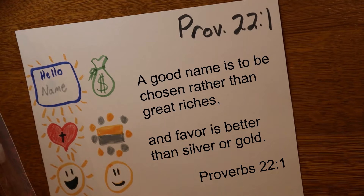Attention. A good name — start. Proverbs 22:1 — A good name is to be chosen rather than great riches, and favor is better than silver or gold. Proverbs 22:1.